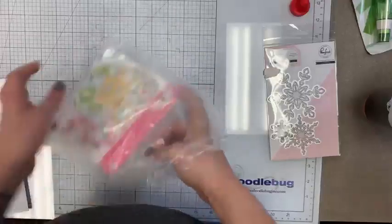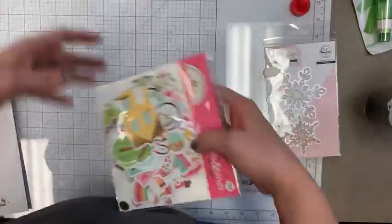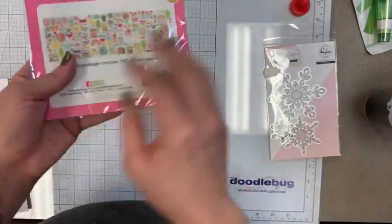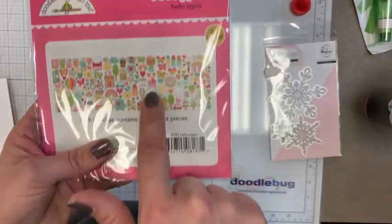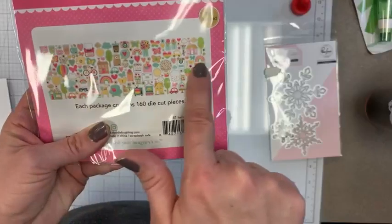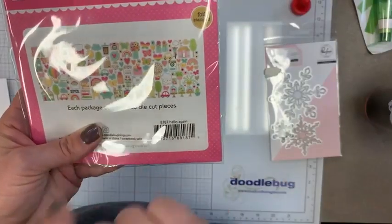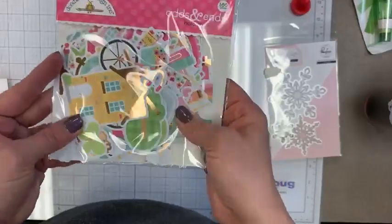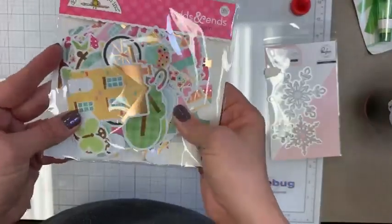Also a restock on some odds and ends for Hello Again — that was Doodlebug's summer line this year. It's the one that has that great gold foiling.